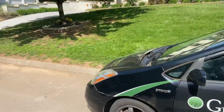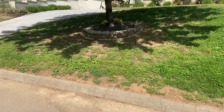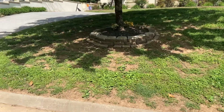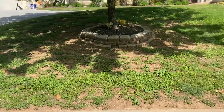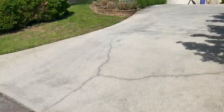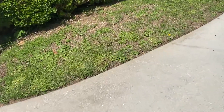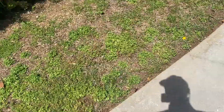Evan with Green Thumb here. I just got through taking soil samples and measurements at a potential customer's lawn we're going to refer to as MF's lawn. When we look at MF's lawn, it's really just a mix of broadleaf weeds right now.